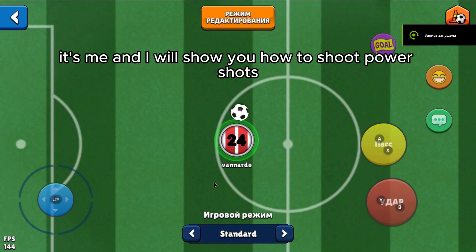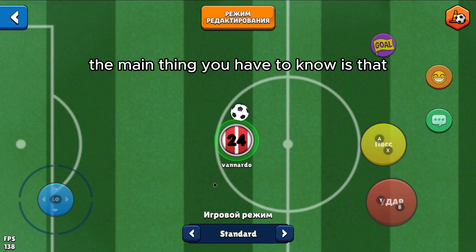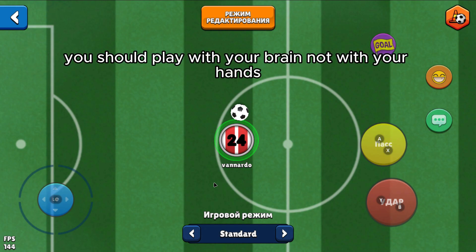Hello guys, it's me and I will show you how to shoot power shots in this game. The main thing you have to know is that you should play with your brain, not with your hands.